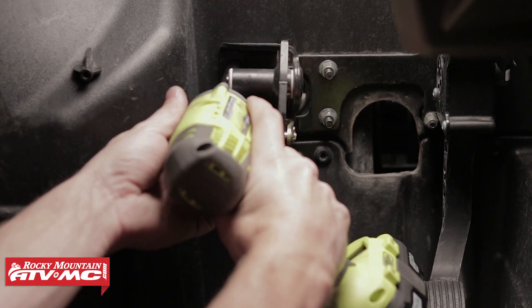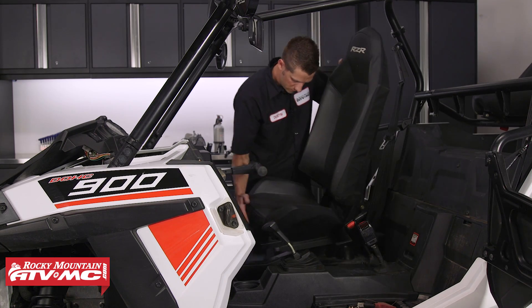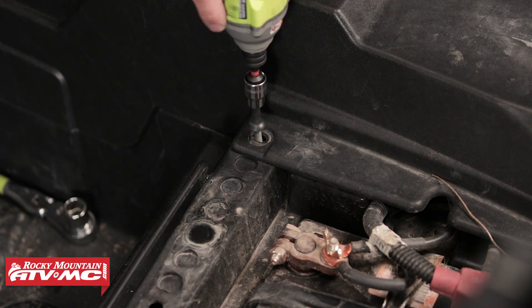Next, we can pull the four nuts holding the brake pedal plate to the chassis. Then we're going to remove the seats. Next we need to remove the center console — to do so, we've got a few darts to remove and two fasteners.